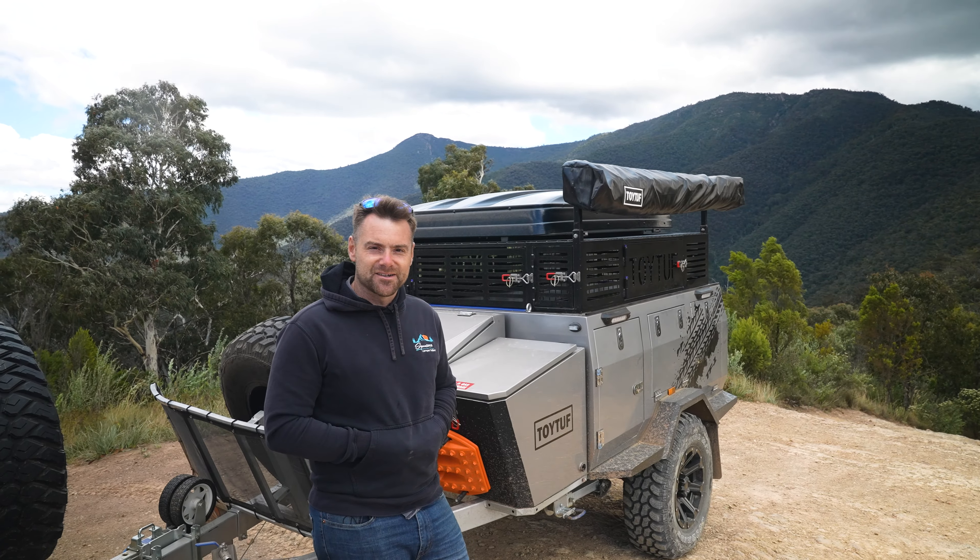This trailer here is the Toytuff TF1, based on the very popular Deluxe 2 from Signature Camper Trailers, basically optioned up to the hills with a whole lot of extra things included. Starting with the basics - you've got a fully stainless steel kitchen. You've got a Dometic two-burner cooker, sink with a dish rack, and 111 litres of water built into this camper trailer. This runs through to the sink area as well as to that drawer bar tap - great for doing dishes and refilling your kettle.